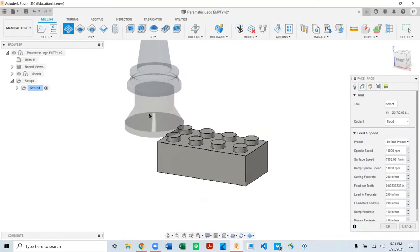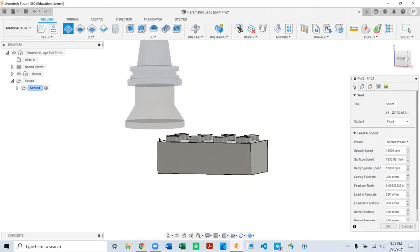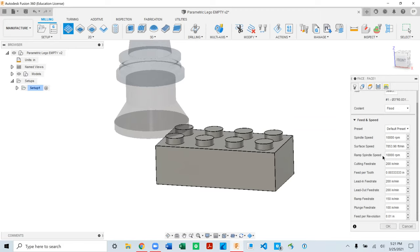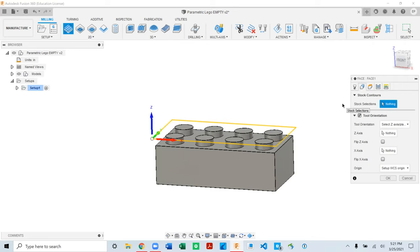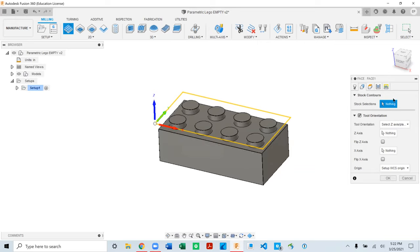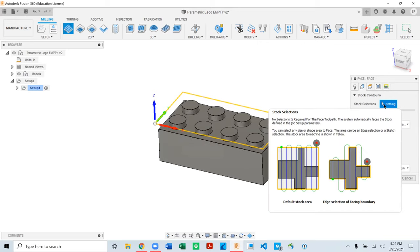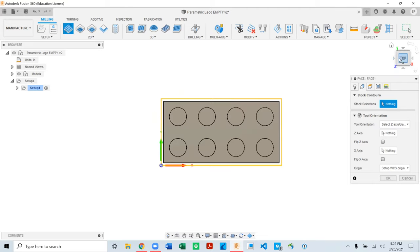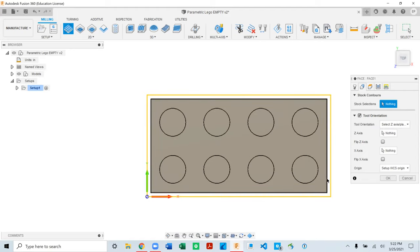Once the tool is selected, the position shown doesn't matter — it's just positioning slightly above where we set zero in the setup. I'm not going to talk about speeds and feeds because that's more about machining, not programming, so we'll leave defaults. Go to the Geometry tab — because we're starting with raw stock, I'll leave it with no selection and it will reference the stock model from the setup. That yellow outline is offset 0.1 inches, the same value we specified.